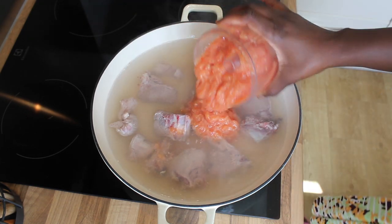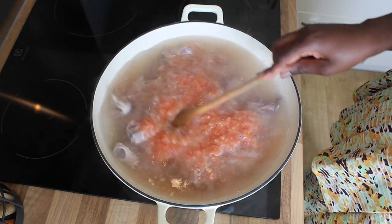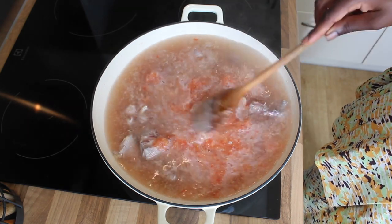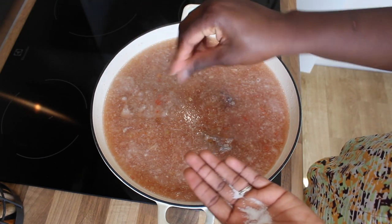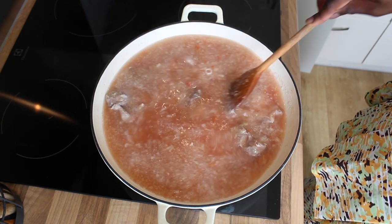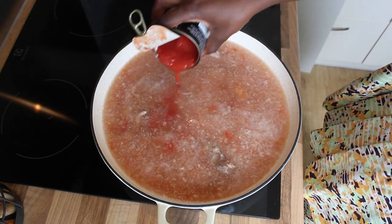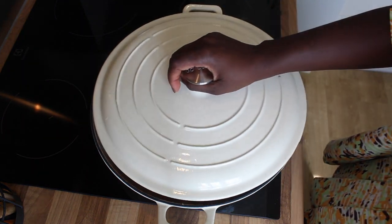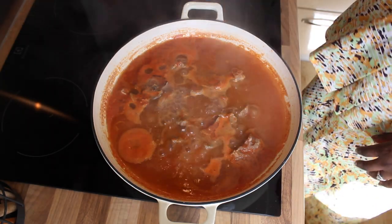I'm adding my blended mixture — the onion, scotch bonnet pepper, and tomato plums — to the pot, and I'm going to allow it to boil until the meat is halfway done. I'm adding a bit of salt for taste and one Maggi cube. Then I'm adding the tomato juice left in the tin, which makes it really extra rich.